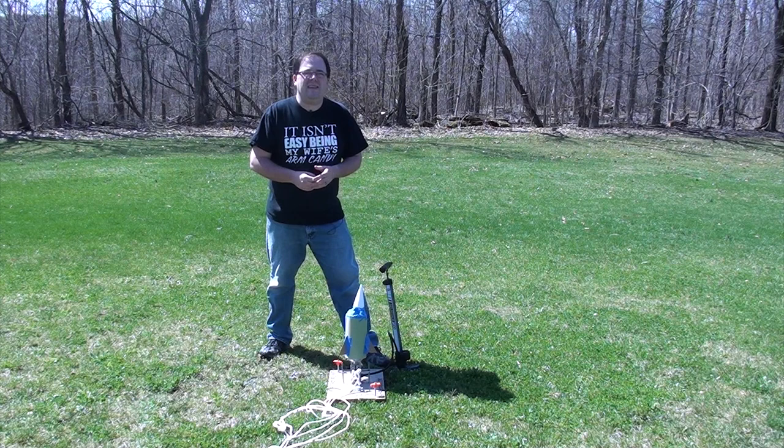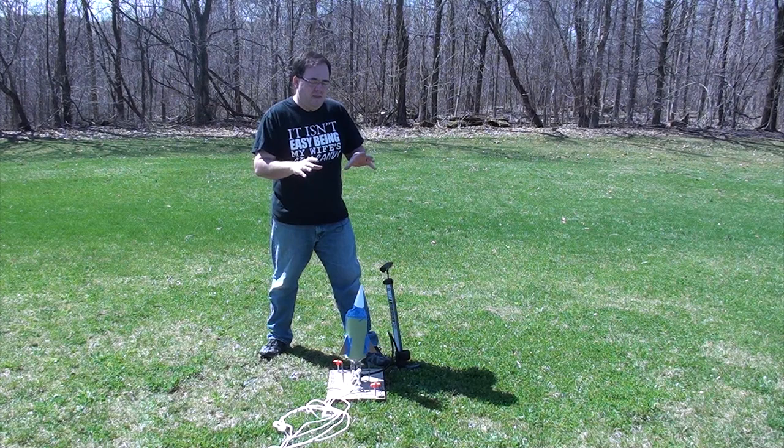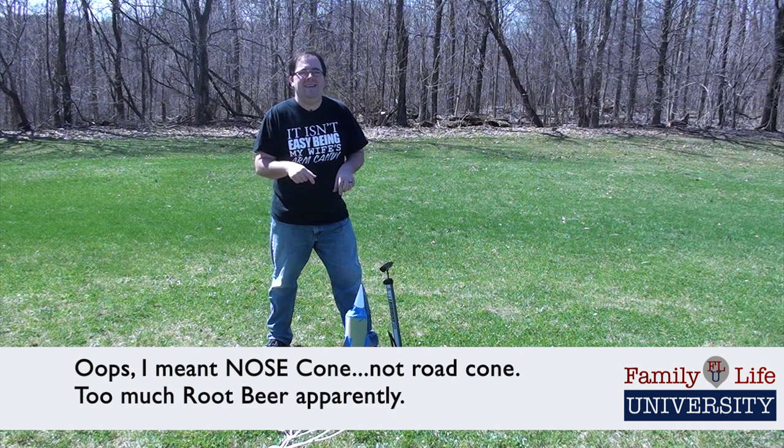But you can experiment with that, and the number of rocks in the road cone. You can have all kinds of fun experimenting. The one thing I haven't done yet is add the water. So I'm going to add some water, put everything back on here, pump it up, and send this baby into the air.